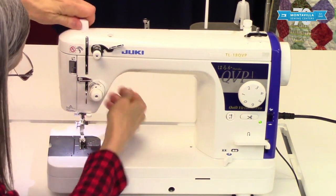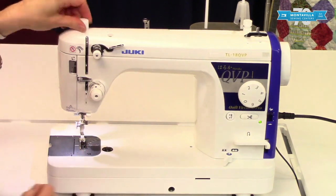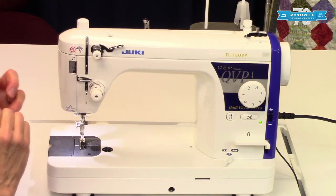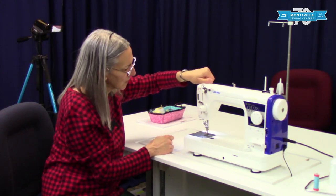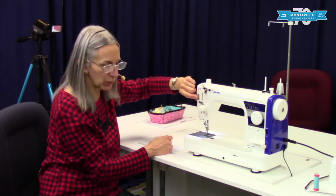When you lift this up to the highest level it pushes less tightly on your fabric. What you might want to use this for is if you're sewing something like a knit that doesn't have a good stretch recovery — then you want to loosen this to help your knit lay flat after you've sewn a seam. Most of the time we want to keep it right there in the middle.